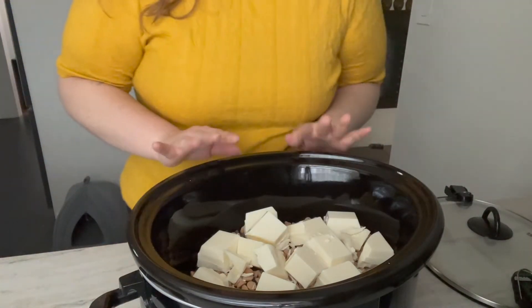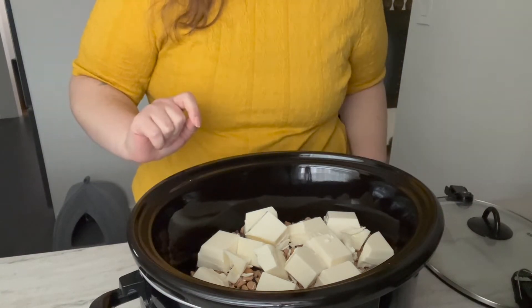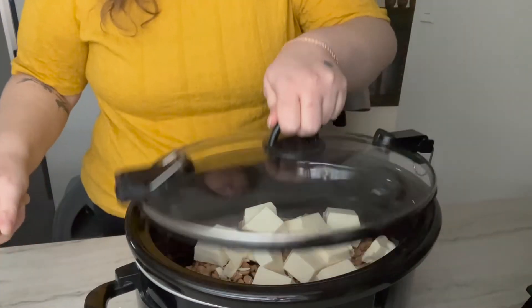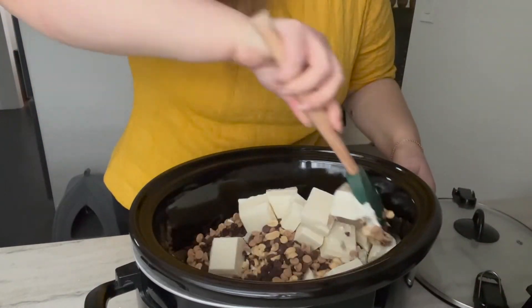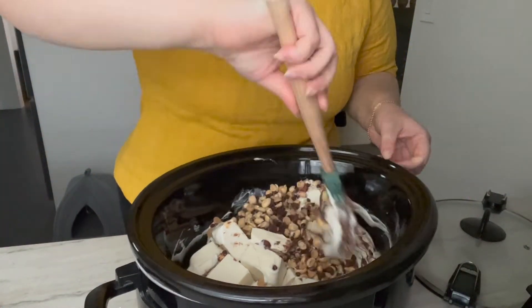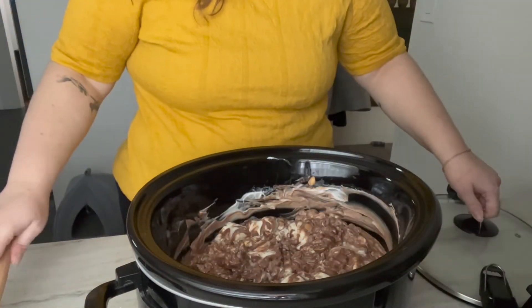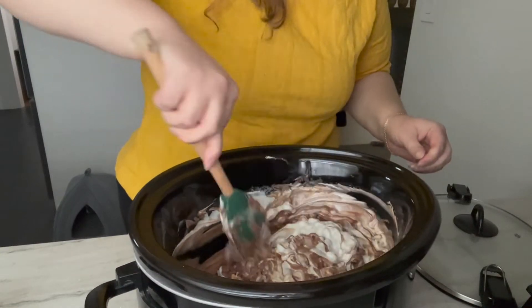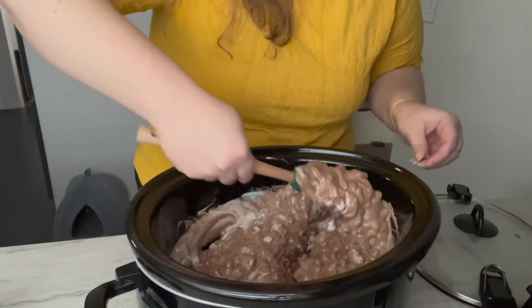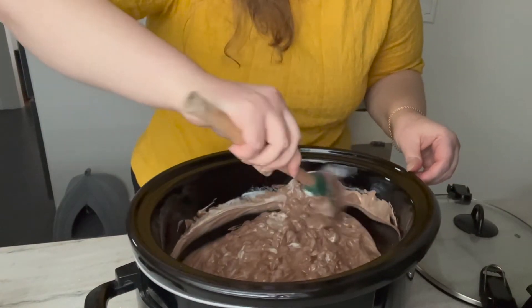That's it. You don't have to mix anything in yet. I'm going to throw this on low for an hour. Every now and again I'm going to come over and stir it up just to make sure nothing is burning, and then we will have nice melty, gooey, delicious candy. This only has a couple minutes left on it — it is melty and chonky and beautiful, and it smells divine.